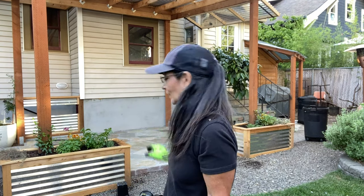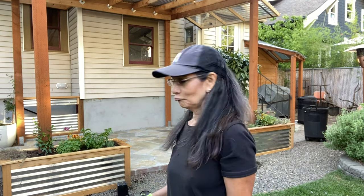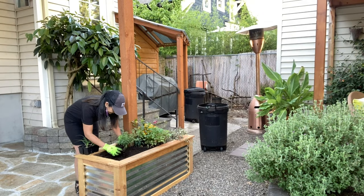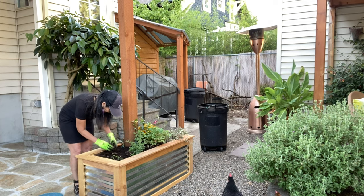That completes my herb side of my pot. I'm really kind of disappointed that my fuchsias didn't make it, but you know, trial and error. I should have known better — they were in a shaded area and this part really just got too hot. Oh well.